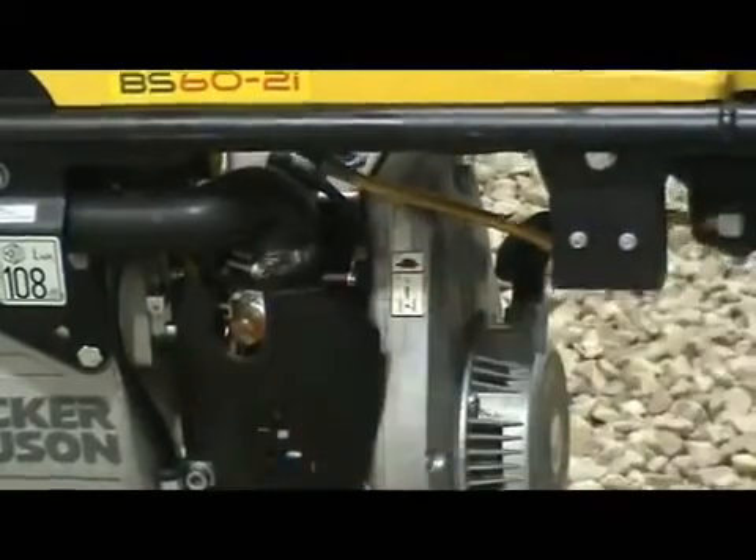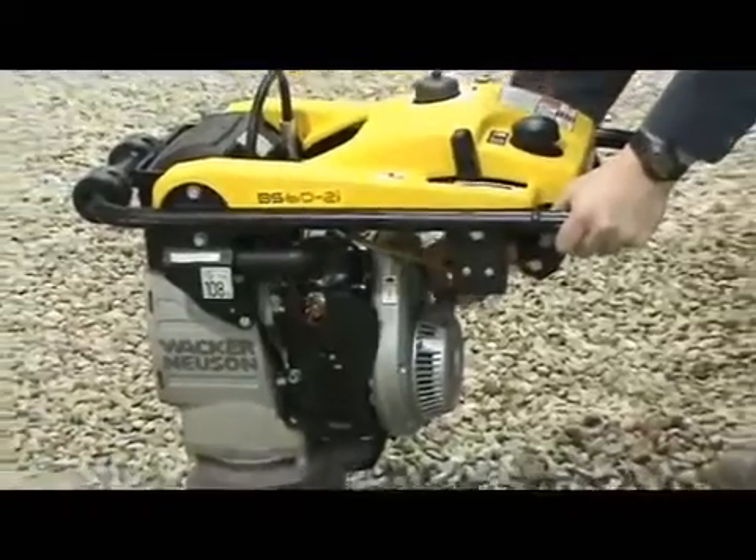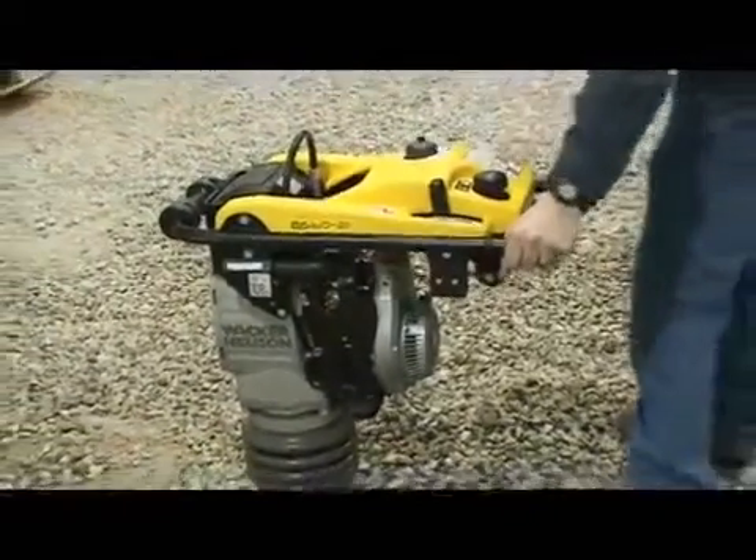After this, pull the rope starter and repeat until the engine starts, typically less than five minutes.